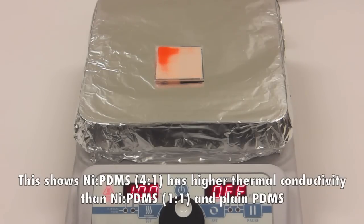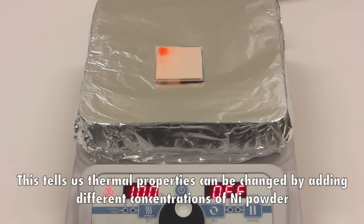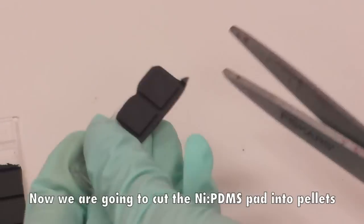This shows nickel PDMS 4-to-1 has higher thermal conductivity than nickel PDMS 1-to-1 and plain PDMS. This tells us thermal properties can be changed by adding different concentrations of nickel powder. Now we are going to cut the nickel PDMS pad into pellets.